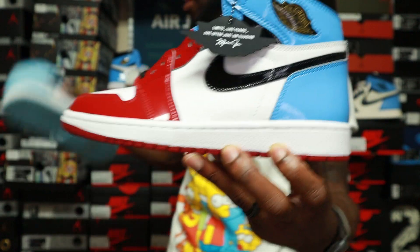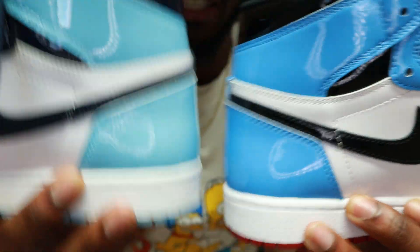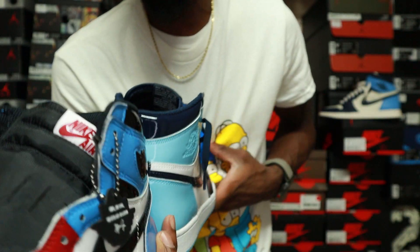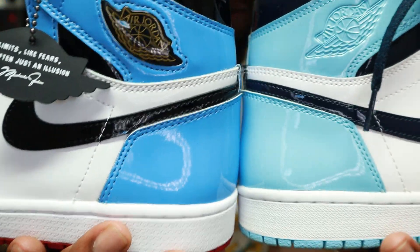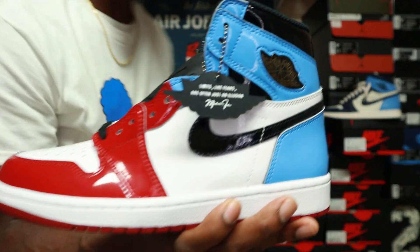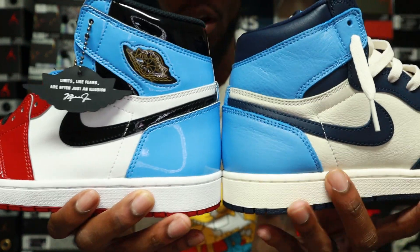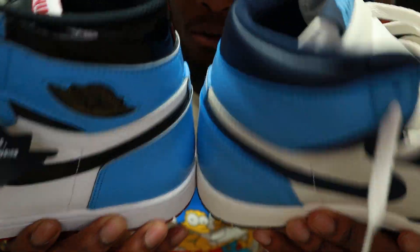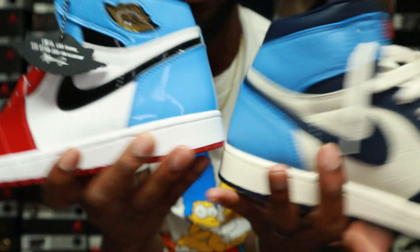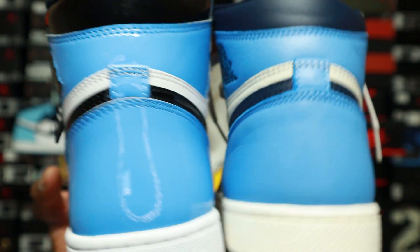Let me give you guys a quick comparison. This is the women's exclusive, the Igloos — as you can see the color is off big time. The Igloos have a way lighter, almost sky blue; it's not really a UNC blue. The Obsidians have a closer look to the blue on the Fearless. The Blue Chills are pretty much almost spot on — it might be practically the same if this had patent leather over it, but it's a pretty close blue. So that's the idea of what the blue looks like on these shoes.